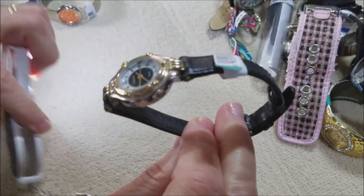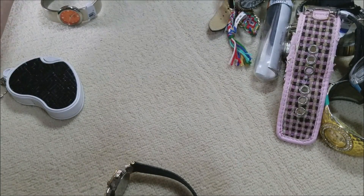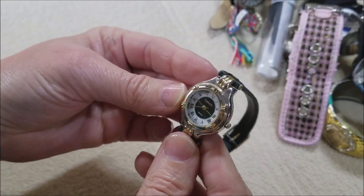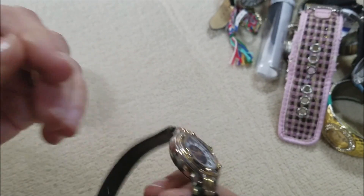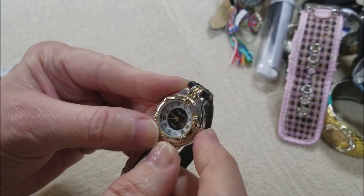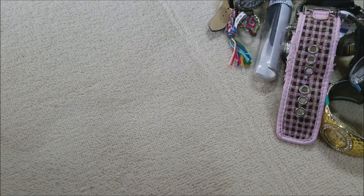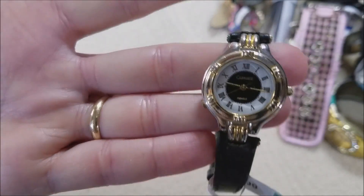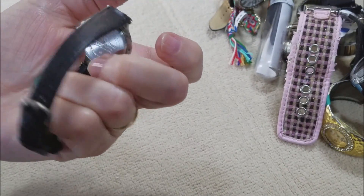I pulled two out — let me get some of these to the side, I'm getting them mixed up. This one also looks like a leather band, it's heavy. Let me see who makes this — Carriage Indiglo, so that's Timex. Nice, I like that.